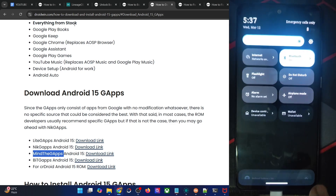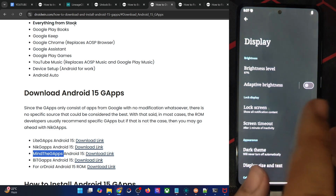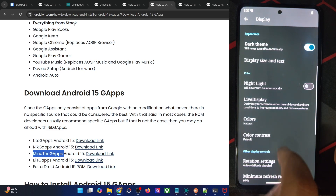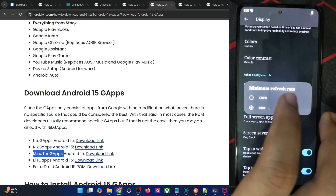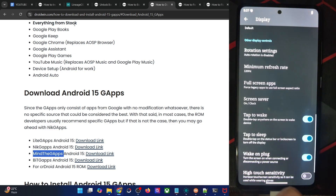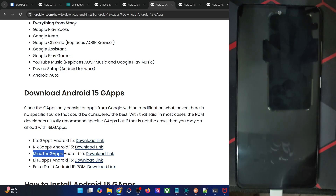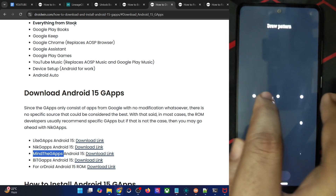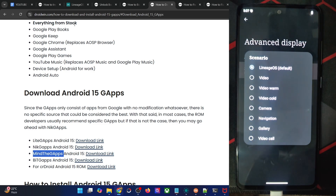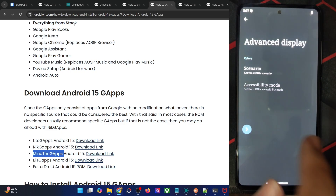If we access the display section: adaptive brightness will automatically adjust brightness corresponding to the brightness value. Then display size and text, and the minimum refresh rate is 60Hz — you may force it to 120Hz, but that will lead to additional battery drainage. Tap to wake and tap to sleep are both working well. Advanced display is set to Lineage OS by default, which is the best option as of now.